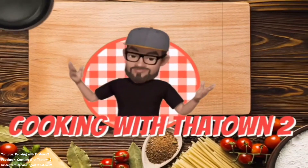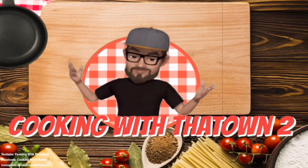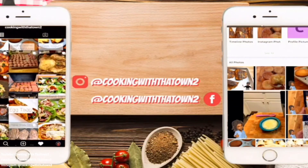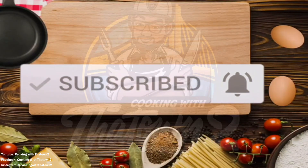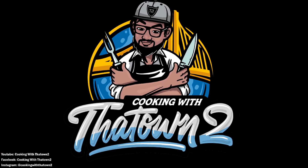Please like, share, and subscribe. If you have any questions or comments, feel free to leave them in the comment section. All ingredients and directions are listed in the description box below each video. As always, thank you guys for watching.